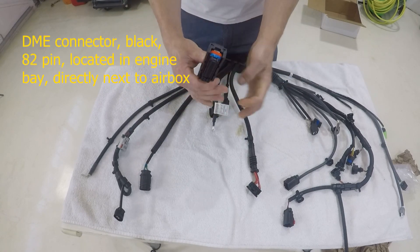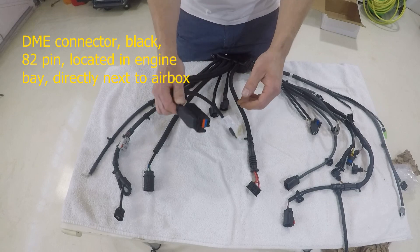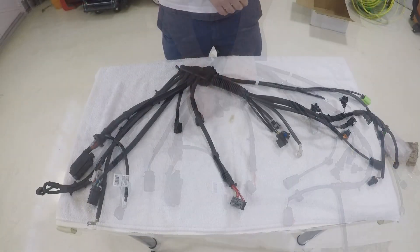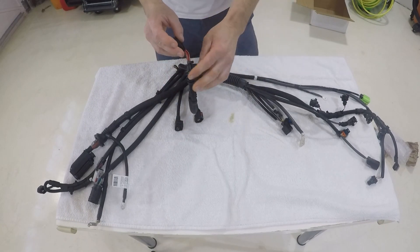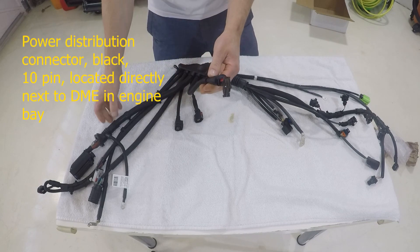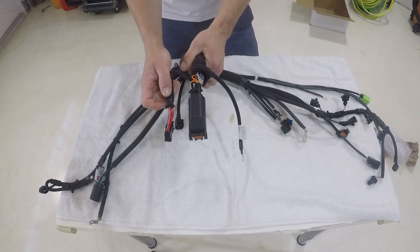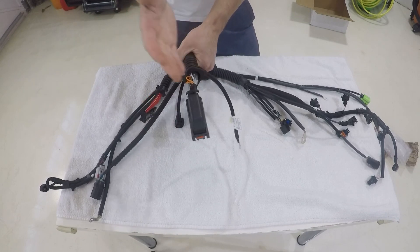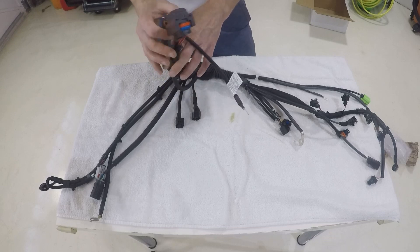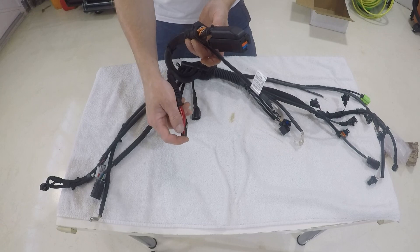This is your DME connector — pretty standard, quite large, multiple pins, but easy to identify by its size and shape. This goes to your fuse panel, or more specifically your power distribution block in your engine bay. While it's in your car it'll go: DME, your power distribution block, and then your strut tower. This one sits under a cover, so it's not really exposed to heat shield or weather.